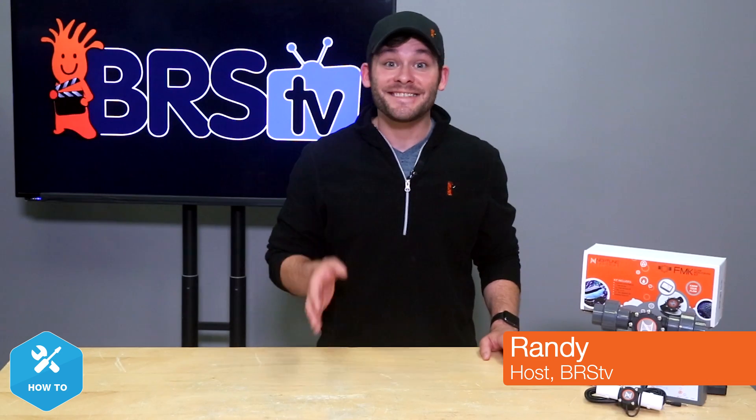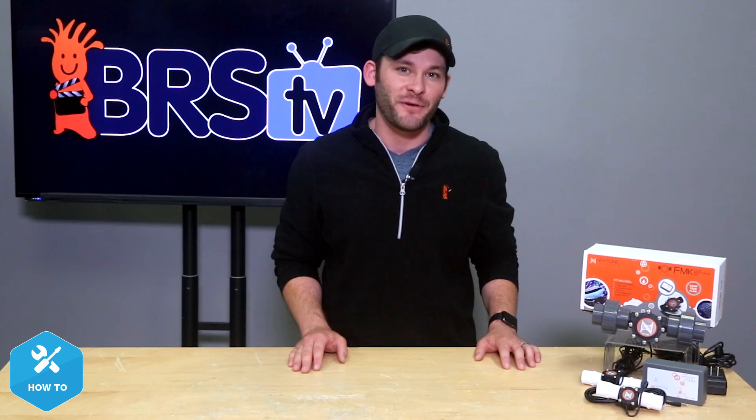So do me a favor and welcome Randy into the mix — this is going to be a pretty fun year. Hi guys, I'm Randy, and today on BRStv we're hooking up these flow meters from Neptune Systems' Fluid Monitoring Kit to get a good look at how fast water is moving through our plumbing in real time.